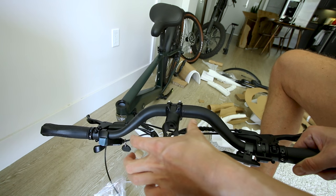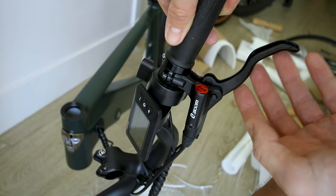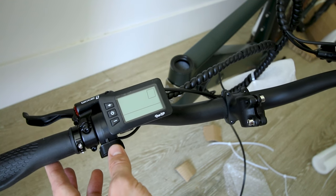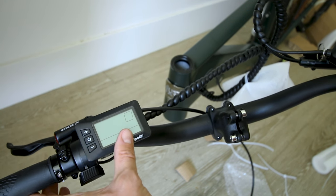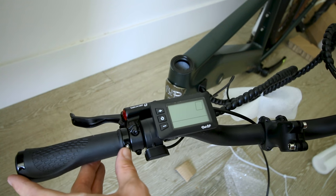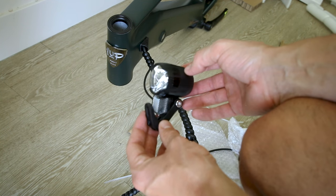Right away we can see the handlebars have a very nice rise and we have Zoom hydraulic disc brakes — one of my favorite sets of disc brakes — with a nice set of levers. The thumb throttle is on the left. Typical Ride One Up display — basic and good. Rubber ergonomic hand grips are bolted in place so they're not going to rotate on you, and a Shimano 7-speed shifter on the right. You also get a headlight.